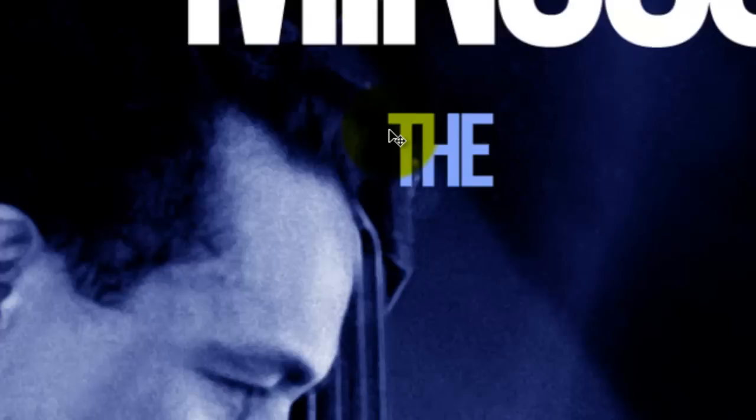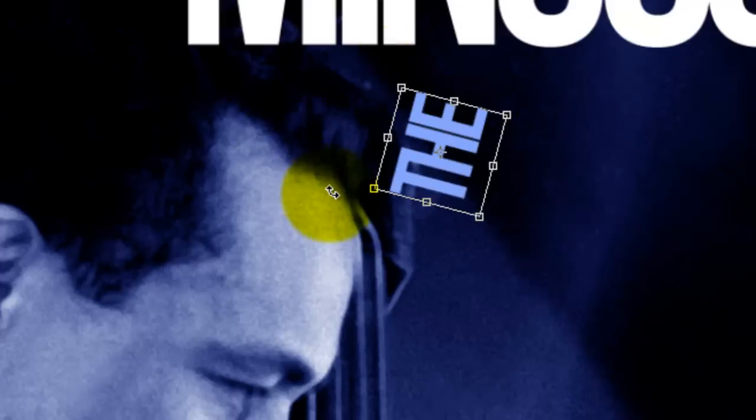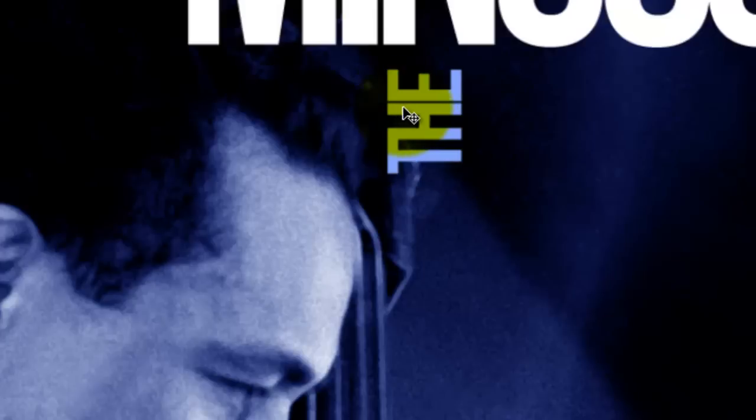If you want to rotate a word, press Ctrl or Cmd+T to call up your Transform Tool. Click on a corner and when you see a curved double arrow, you can drag it clockwise or counterclockwise to rotate it around its axis. If you press Shift as you're rotating it, it will snap into place at 90 degrees. Press Enter or Return to accept the Transform and then click on the word to move it into place.